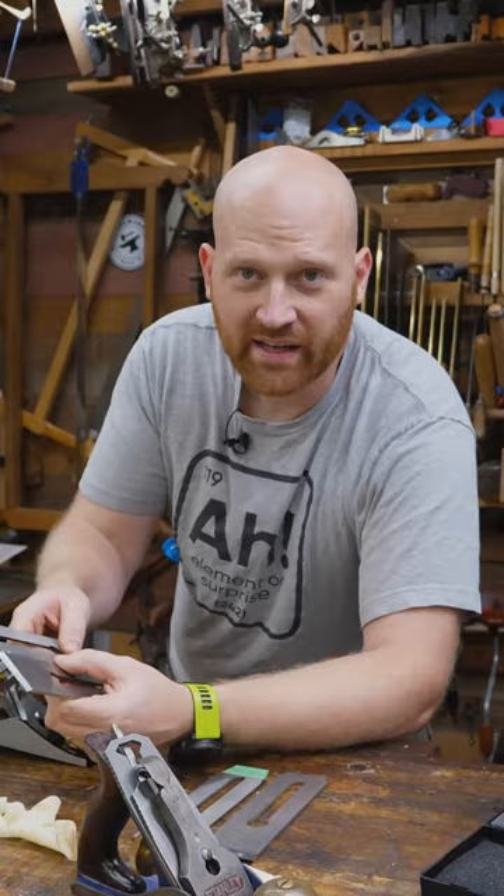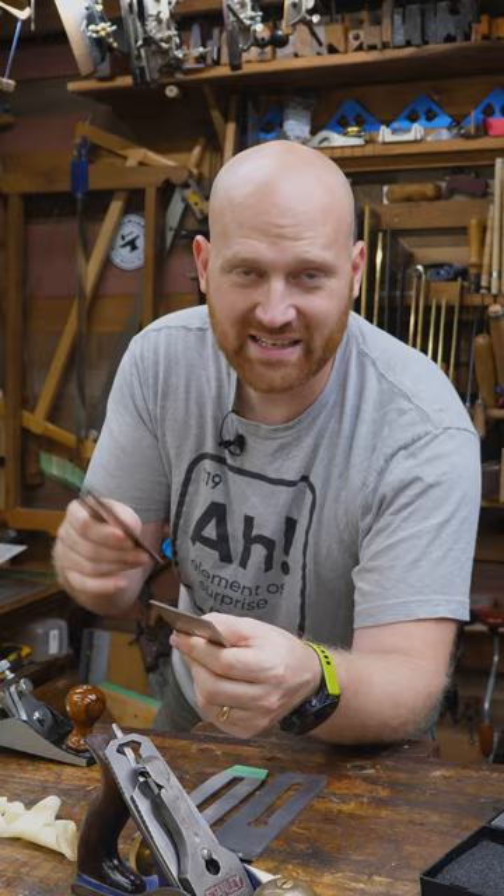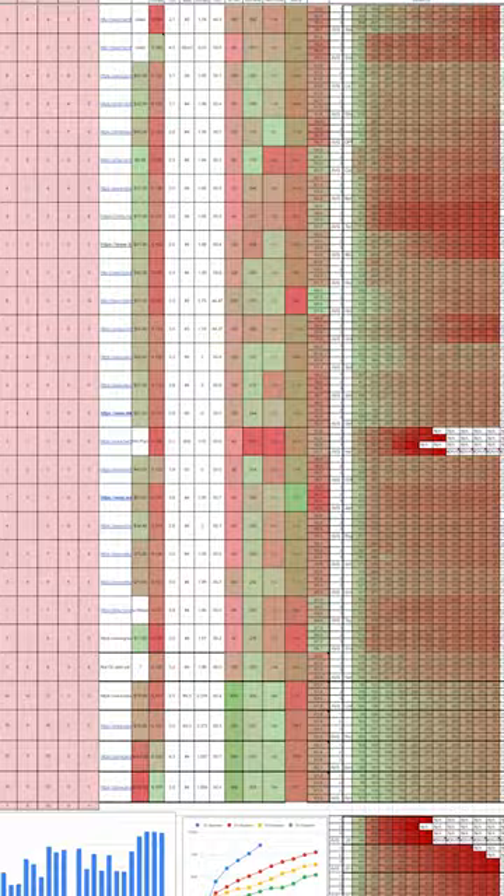It's the same with all tools. There are many different aspects that have different things that are important to different people. That's why I created a spreadsheet that gives numbers to all of those aspects, so you can put weights on them and figure out what's most important to you and your style of woodworking, and find out the best iron that fits your style.